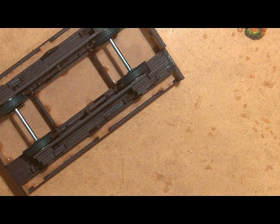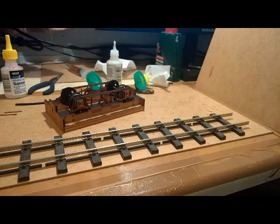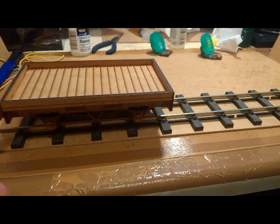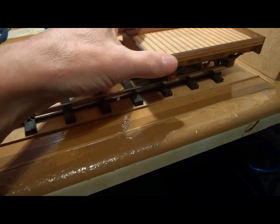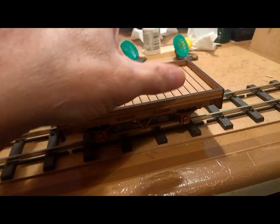Now the next job is to check that it runs okay on the track. Using a piece of test track, get it on the track and give a gentle little push — it runs quite freely off the end. And then coming back the other way — it runs nice and free. There should be no rock, which there isn't. We have a working little wagon.